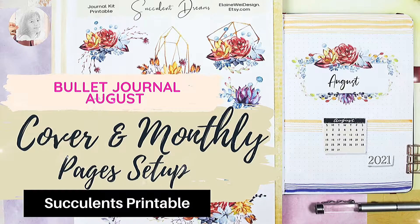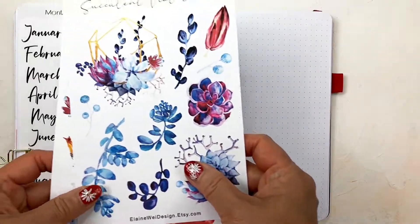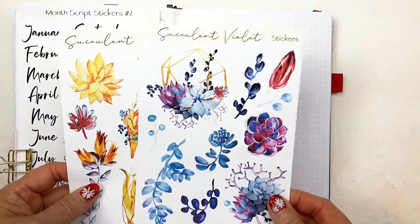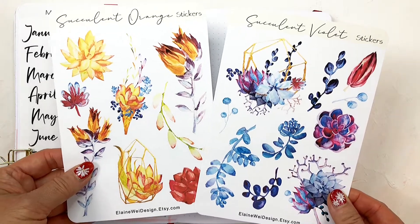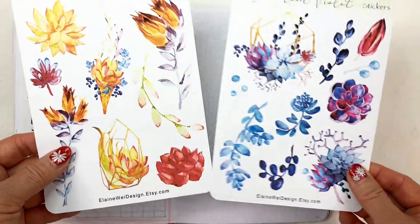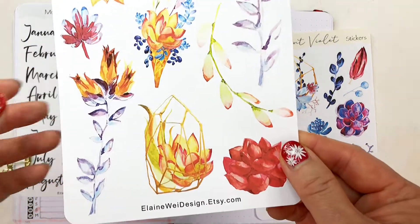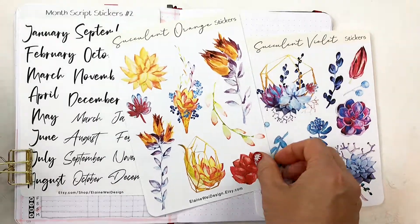Hi everyone, welcome to my channel. I'm Elaine. This month I designed some brand-new succulent plain sticker sheets and a matching printable. I used the graphics watercolor succulents clip art by an artist Aron Develick from Creative Fabrica.